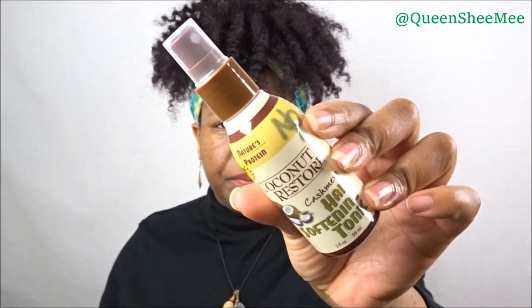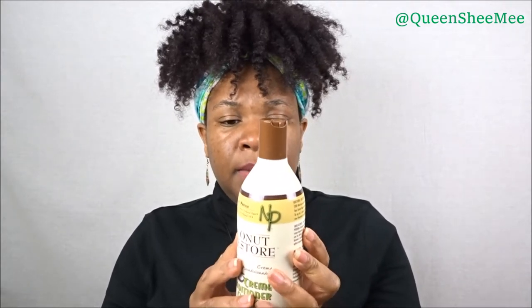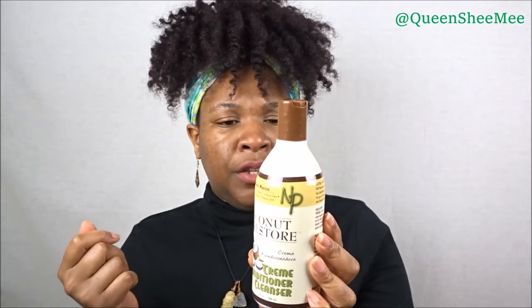There are a lot of little packages in here. The next one is a hair softening tonic — it's developed to soften hair fibers making hair more manageable, so I'd consider this like a detangler. Then the next item is their cream conditioner cleanser, which I'm assuming is a co-wash. It's a daily conditioning cleanser that keeps moisture of hair and scalp balanced without harsh chemicals, neutralizes detergent and product residue while conditioning the hair, and is great for daily use. You massage it into hair and scalp for up to five minutes then rinse.